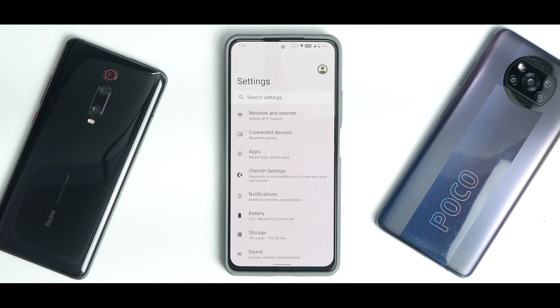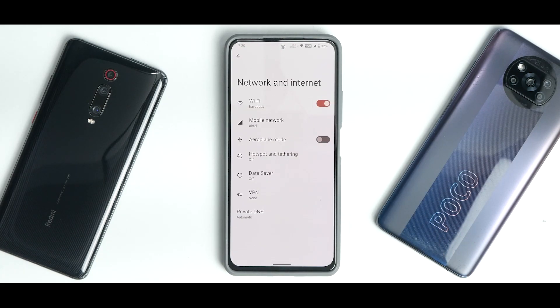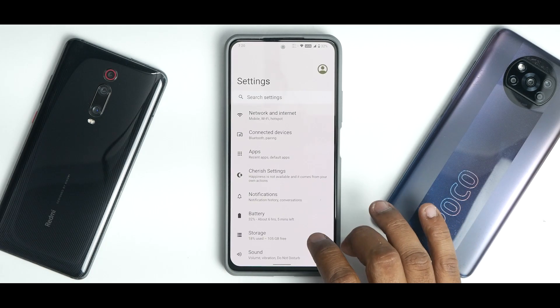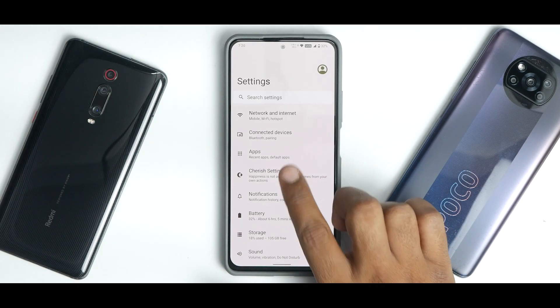In Settings, the menu has started getting tweaked and there is a dedicated Cherish Settings section. You have an option to use multiple users, and the standard Android 12 Network and Internet section. Since these basic Android 12 settings have been covered in many videos, let's focus on what really matters.